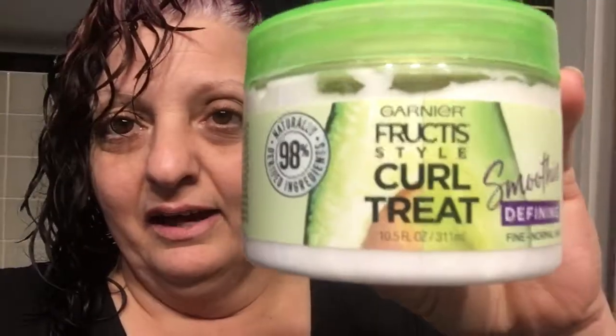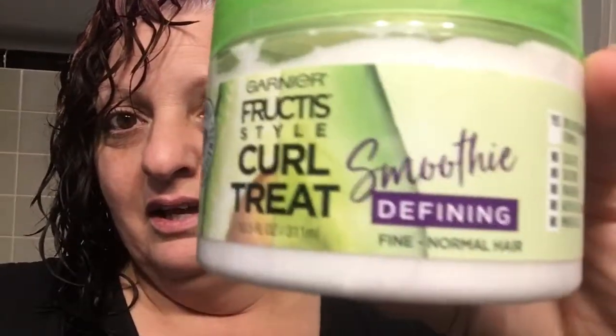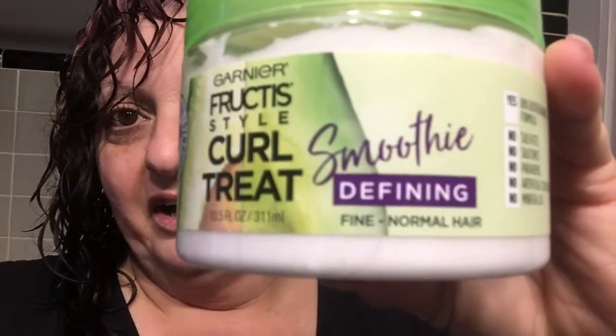I love this product — I've been using it the past couple weeks. It's the Garnier Fructis Smoothing Defining, for fine and normal hair. I have thick curly hair, but it really works. It says to use sparingly, but I tend to use a little more than that. After scrunching that in, I scrunched some Tresemme Mousse in — not a lot, but enough to coat my curls.